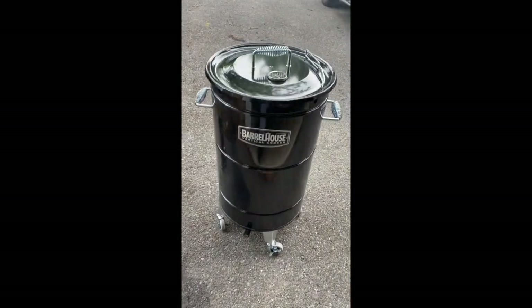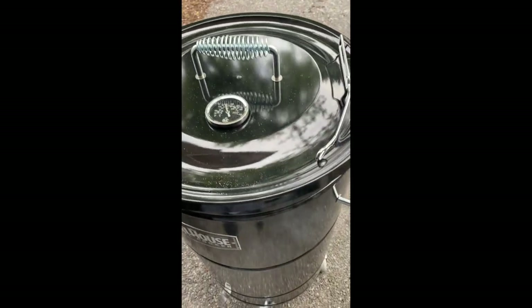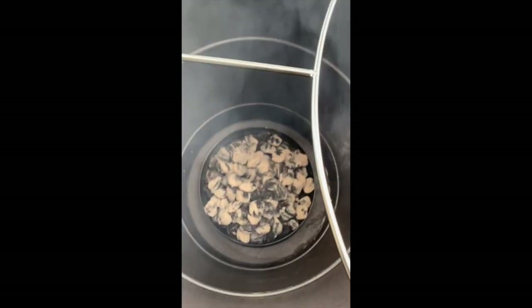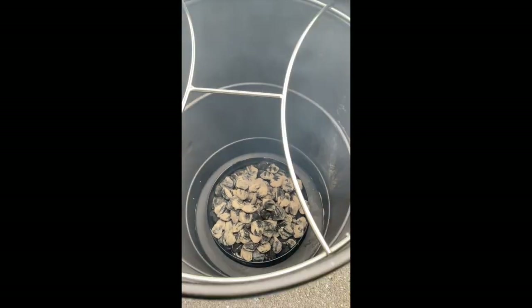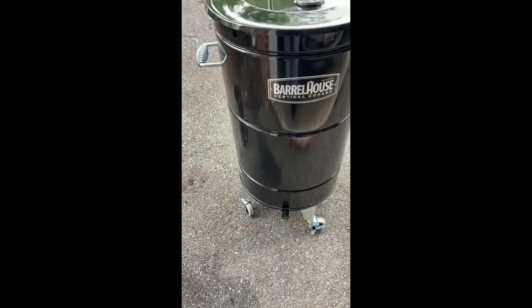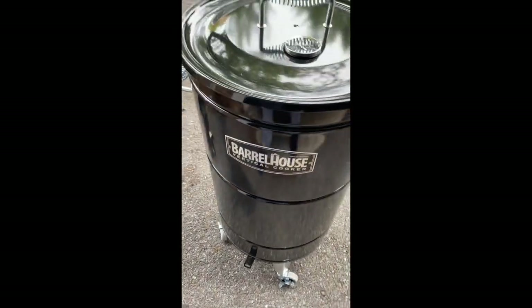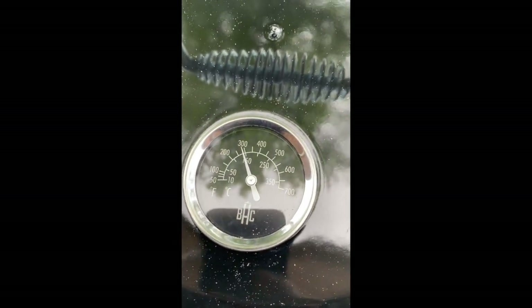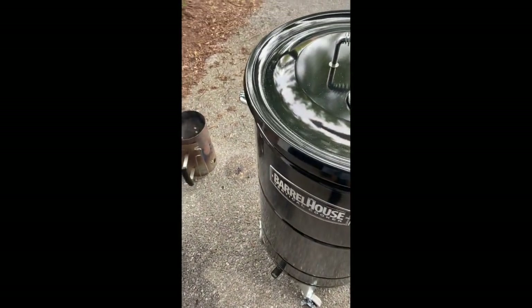I've poured the charcoal in, so now I just have everything in there at the bottom getting heated up. I set the barrel house cooker on top of the base where the charcoal is — that lifts off and you can put it back on whenever you want to change out charcoal. My temperature gauge was showing about 280, 285, and 290. That's kind of where I want it when I want to smoke under 300. So I'm going to go get my meat and hang it.